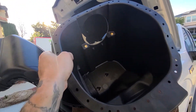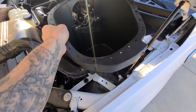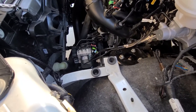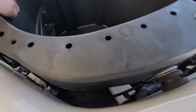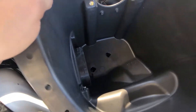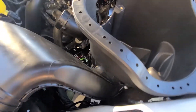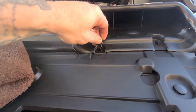Now let's put the housing back in. We want to line up those two holes with those two grommets and this right here with the rubber grommet. Take the two holes there and seat them in. That should be good — I'll double check underneath. Then reinstall your two quick connect clips.